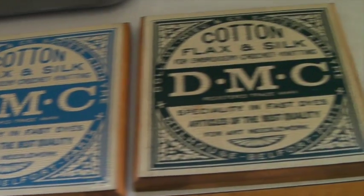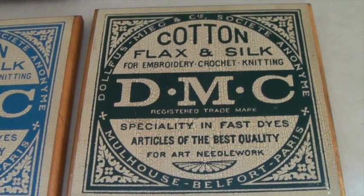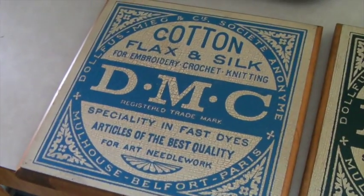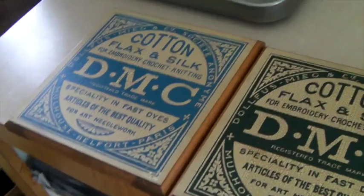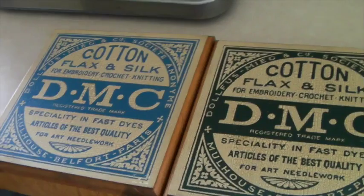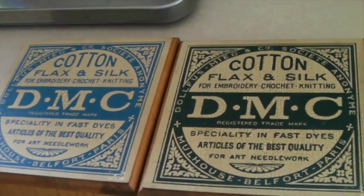These are a pair of fake old signs for DMC thread, which is used for embroidery, crochet, and knitting. It's still a brand, I believe, but these are like fake, old-style signs. I thought they were cute and we only got them for about a dollar. I had them up for $29 each but took an offer of $20 each, so it was $40 total to the same lady. $40 is a great price.